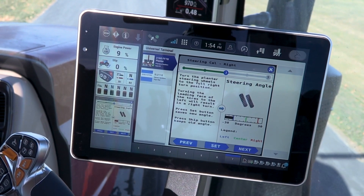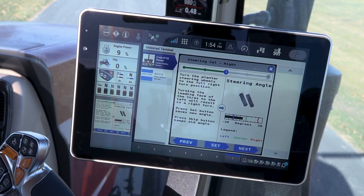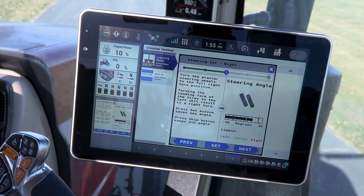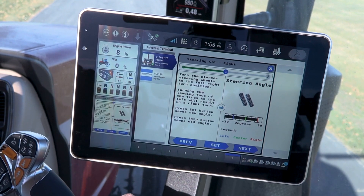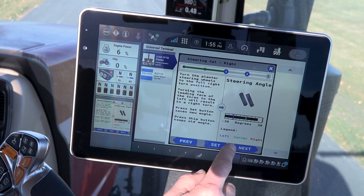Then we are going to take and move the planter to the full right-hand position. We are still continuing to move forward slowly to ensure the tracks get all the way to the right-hand position and deadhead it there. We are going to hit set.